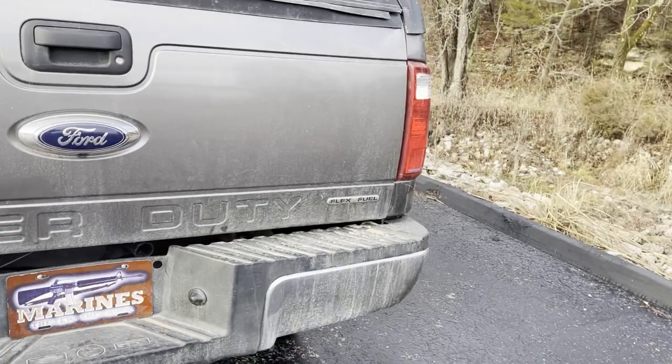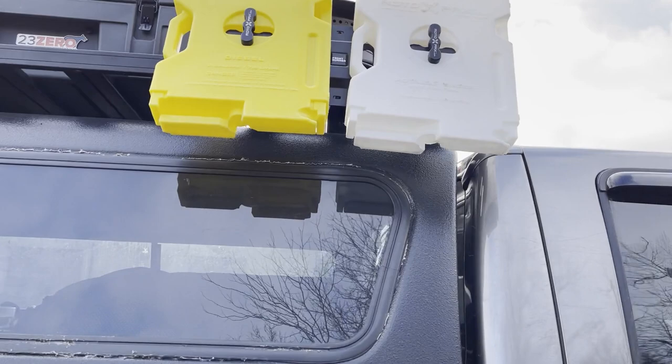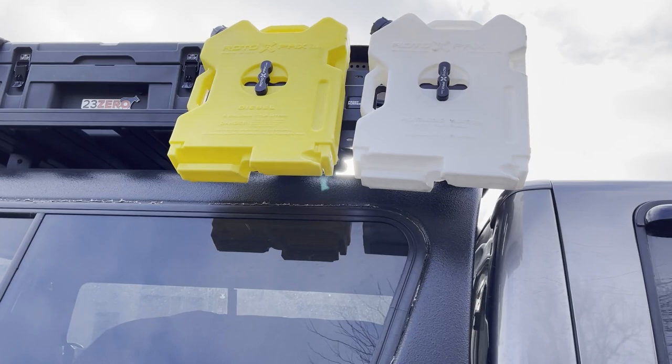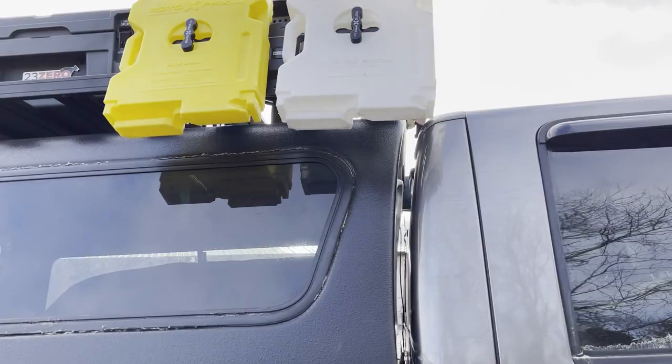Our cell phone signal booster is up there - that thing is worth every penny. We camp all the time with no cell phone signal so it really comes in handy. Over here we have a Rotopack mount - one water, one diesel. We have the diesel because we have a diesel heater on another setup, so since we already had the Rotopack we just take it with us. A two-gallon Rotopack doesn't help much but since we had it we brought it.